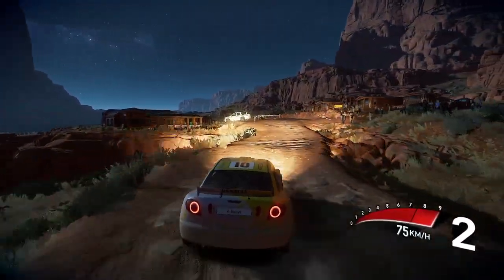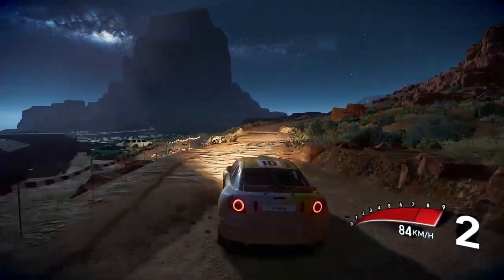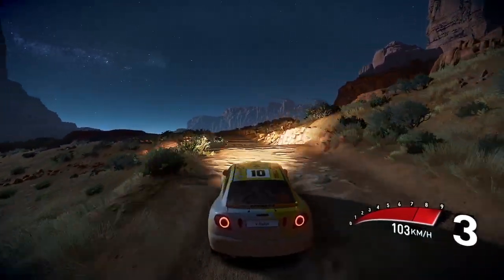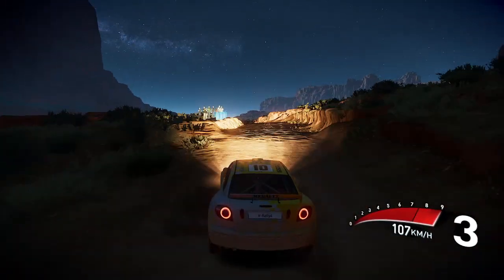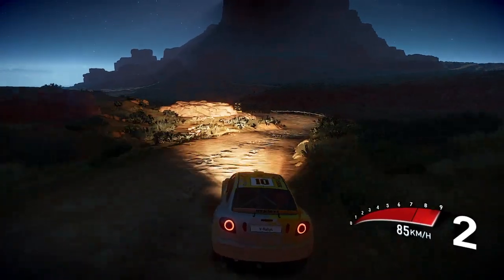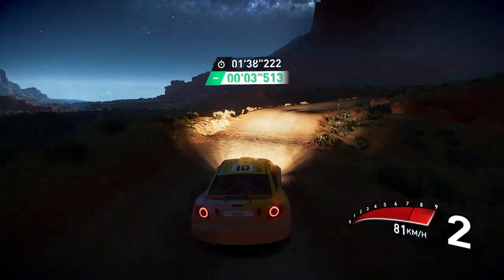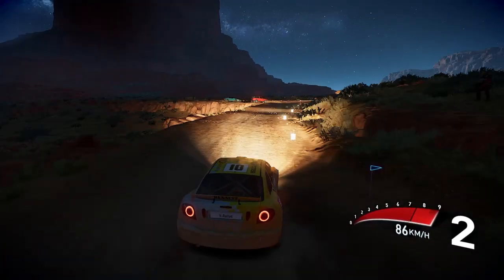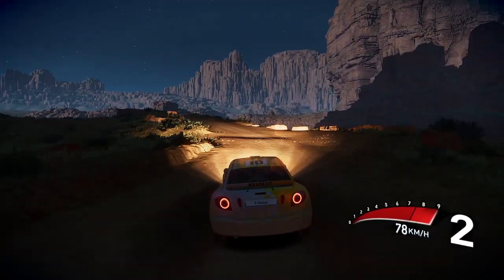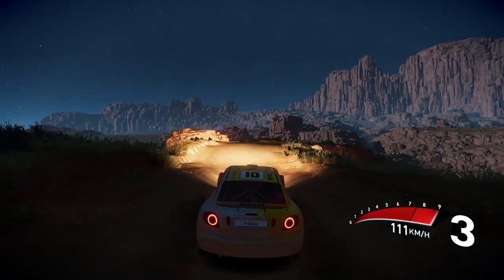Left 3 short, keep in, and right 4, caution bump, left 4 over crest, and left 3 short, into right 4 over tighten, and square right, and left 4 in the bump.